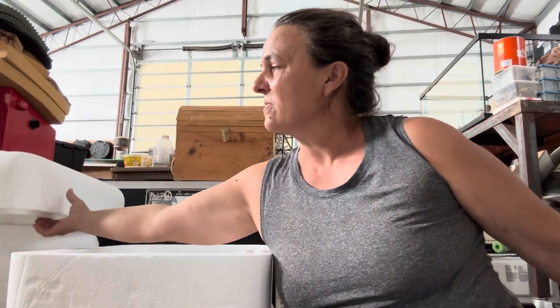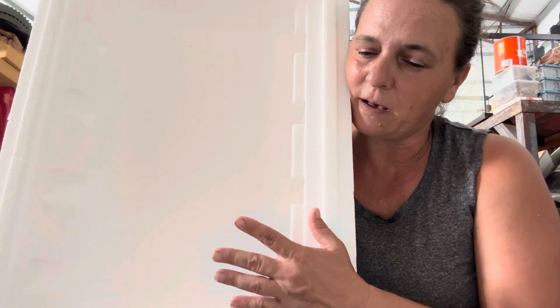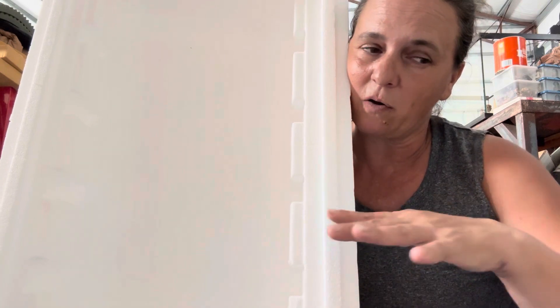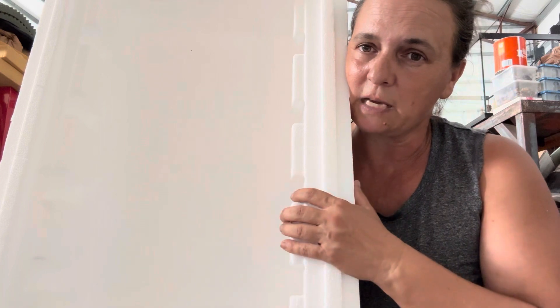There is quite a gap in the top of my cooler here. What I plan on doing is putting a piece of window screen, or maybe some shade cloth, over the top so that I can pull that off and pull the combs out to take a peek at them.